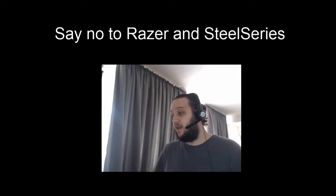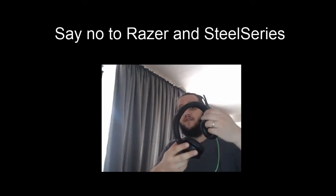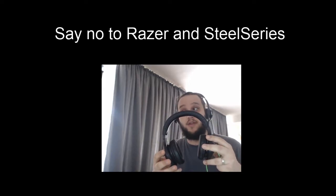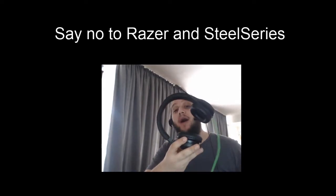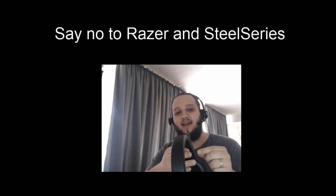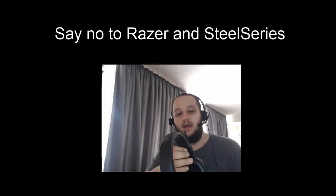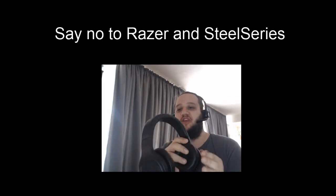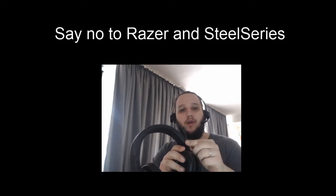Moving on to the headphones — I don't want to handle them too much because I want to take them to warranty. These headphones are four months old, Razer headphones. First of all, this little mechanism that kept the microphone up — it had a satisfying click when you put the microphone up — that doesn't work anymore. It just stopped working for no reason.